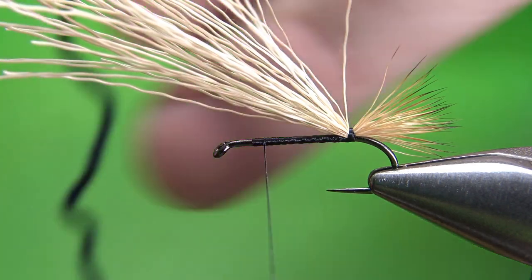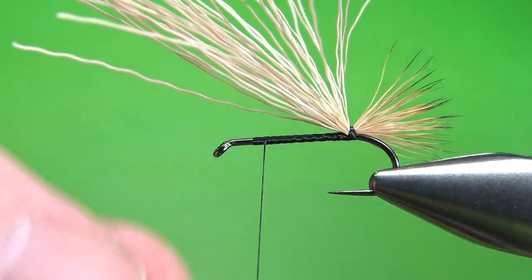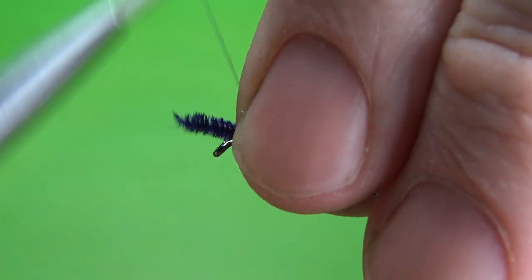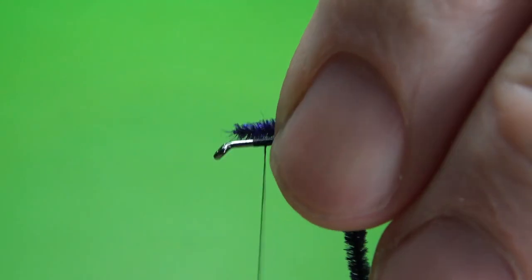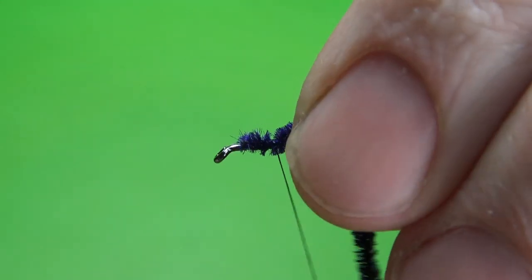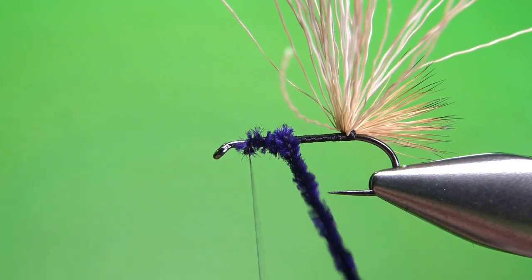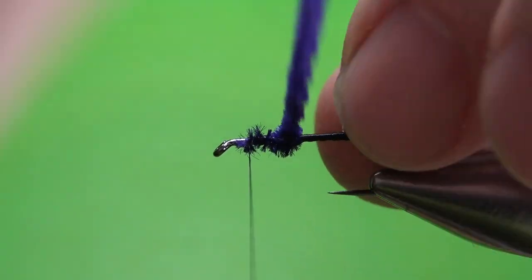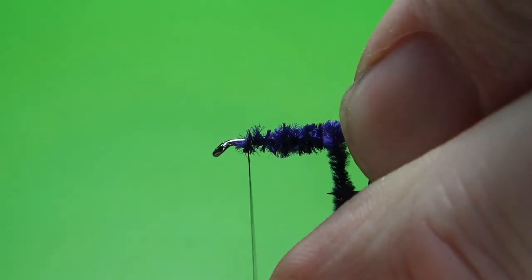You have several options here for the body: chenille — which lets you make it really any color you want — peacock herl, or regular dubbing. I've seen one tier online who'll put a straw on it to hold the tail back, but I don't think that's too necessary. You can just hold it back with your fingers. Let's get it caught in just by the tip. I'm going to leave my thread up here and take the wraps down and back. Just take your time here — it'll give us about two layers. Pull this back and wrap all the way to the tail or the back part of the wing case, then a second layer going back up.